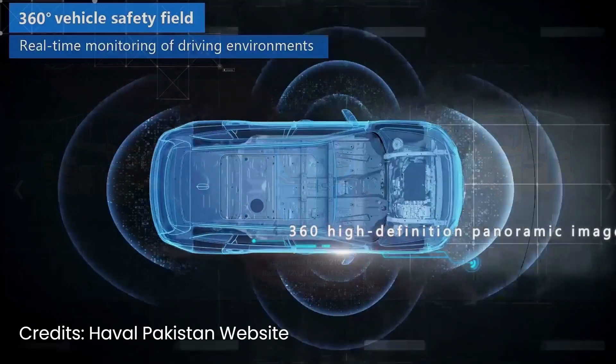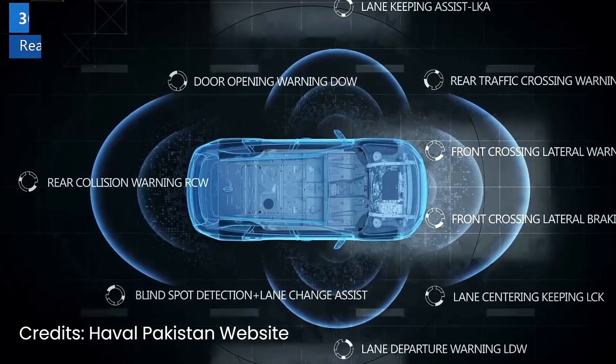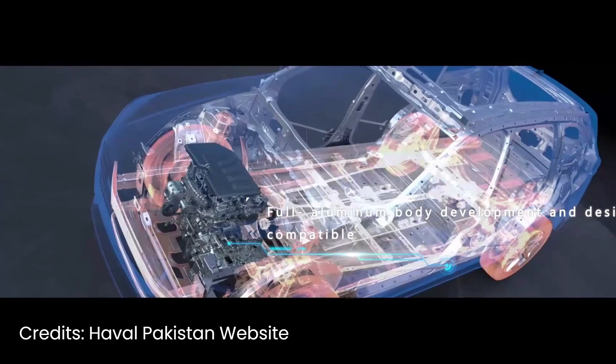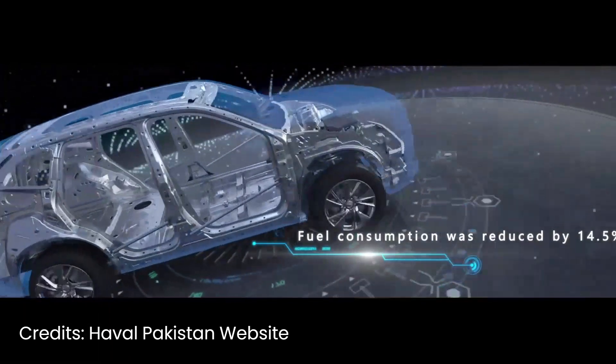This is our update regarding this new hybrid SUV, which offers good mileage. If you have a budget of around 1 crore, this made-in-Pakistan hybrid is a good option to consider.